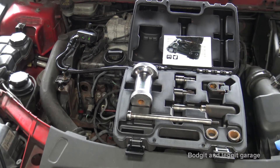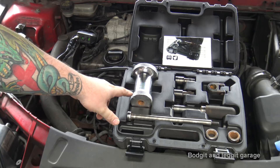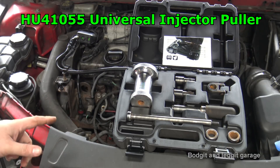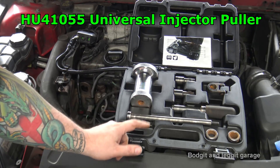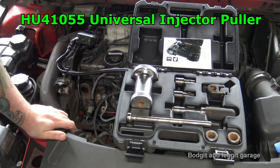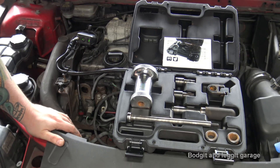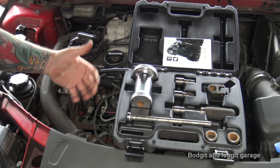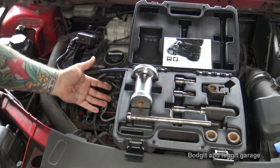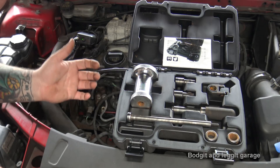Hello and welcome to another budget and negative video. We have the Hobby Tools Universal Injector Puller — this is the HU41055 — and what we're going to show you today is how to remove an injector with this. There are other steps I'm not going to show today; this is just simply how to physically remove an injector.